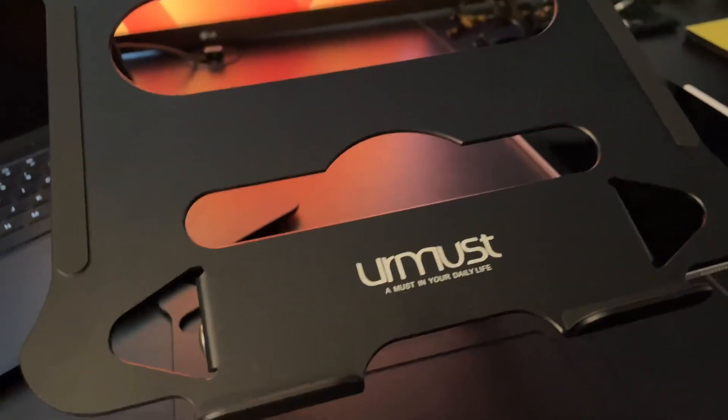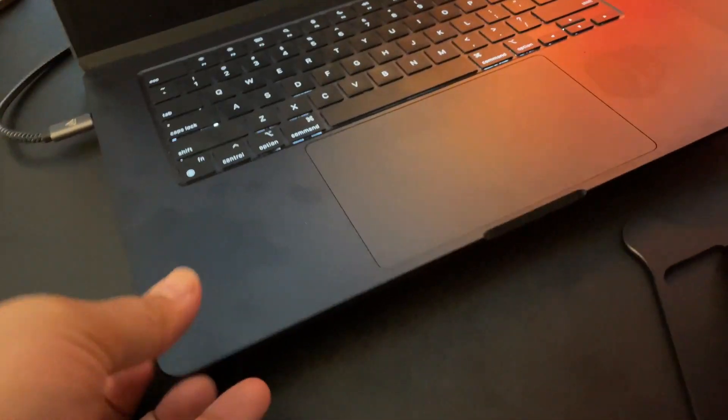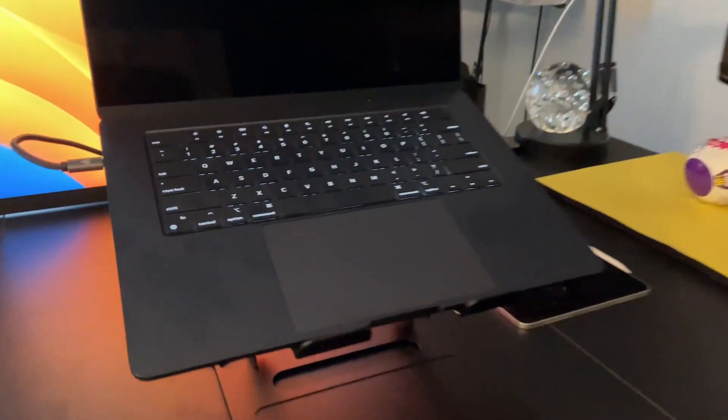This works for 13 inch, 14, 15 inch, etc. So I have a 15 inch MacBook Air here. I'll go ahead and demo this — I'll slide it right on top here. You can see it has these grooves here to keep the laptop from sliding down, and there you go. It's a real nice stand to hold your laptop up.